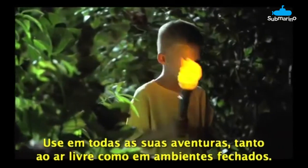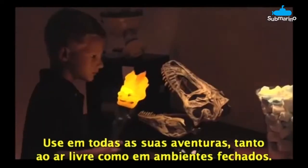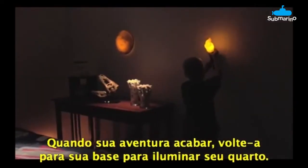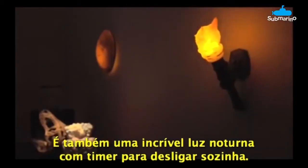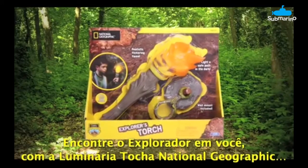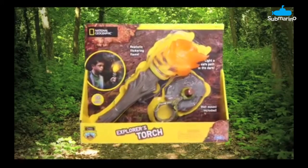Use it on all your adventures, both outdoors and indoors. When you're done exploring, bring it back to home base to light your room. It's also a great nightlight with auto shutoff. Find the Explorer in you with the National Geographic Explorer's Torch from Uncle Milton.